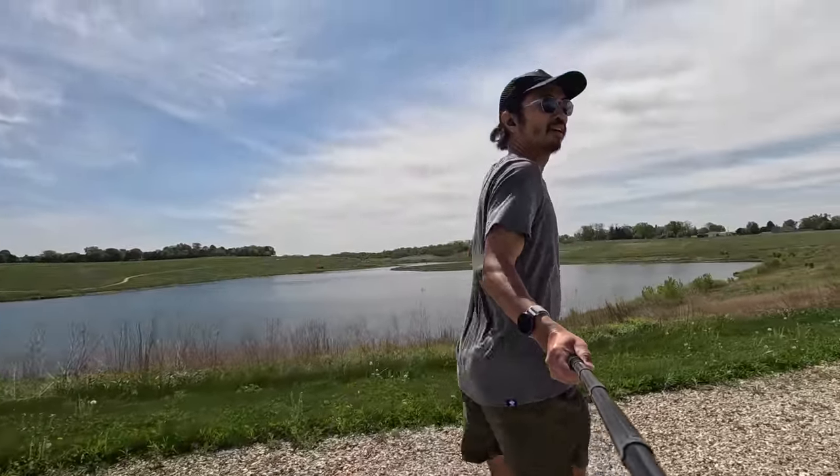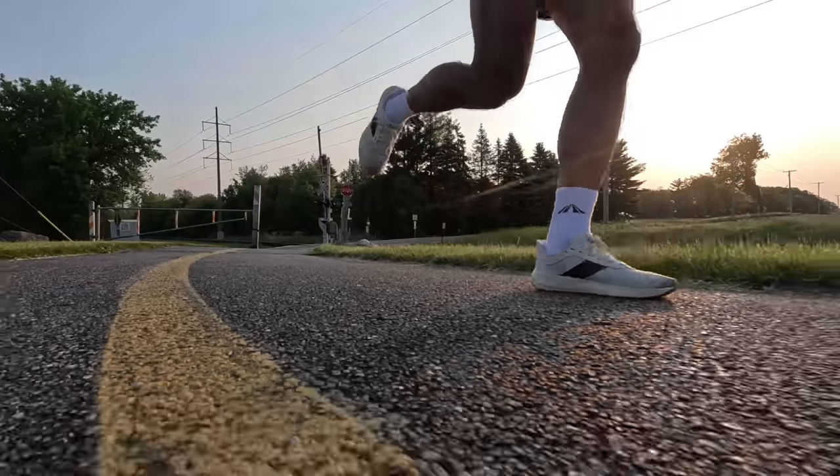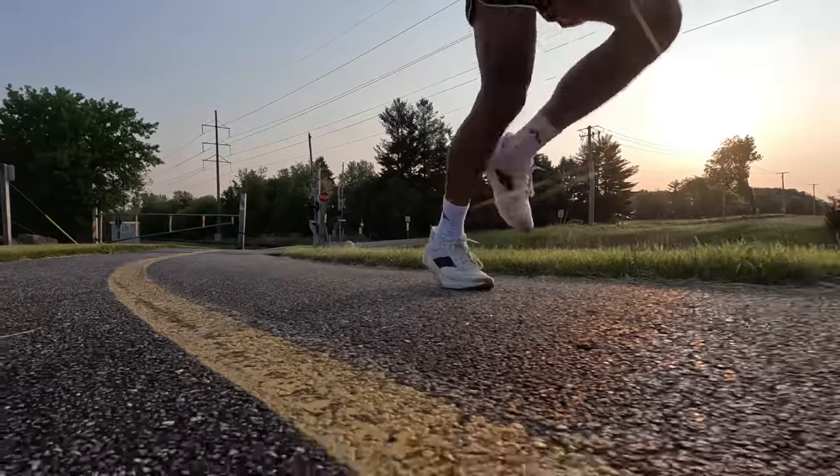In terms of how this shoe has been holding up over 100 miles, I'd say it's been a very consistent shoe. There is some creasing happening — at least from a visual perspective — along the midsole of the shoe, but that really hasn't translated very much in terms of what I'm feeling underfoot. I feel like it's still pretty close to what I felt right out of the box at the 100-mile mark.